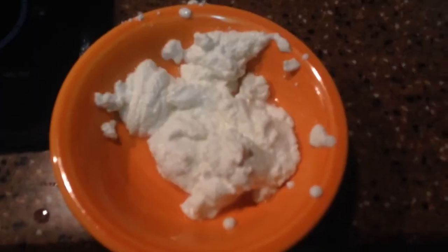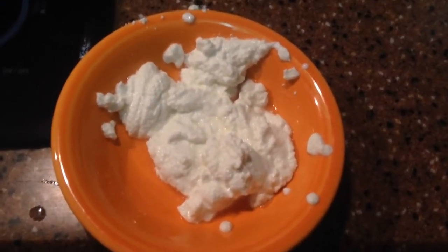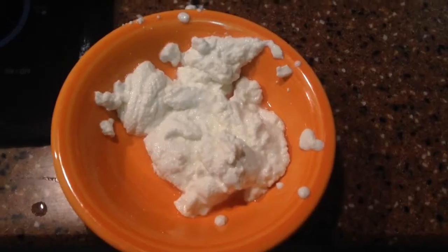I got a lot of casein and then I decided to put it on a paper towel, because we need this stuff as dry as it can get.